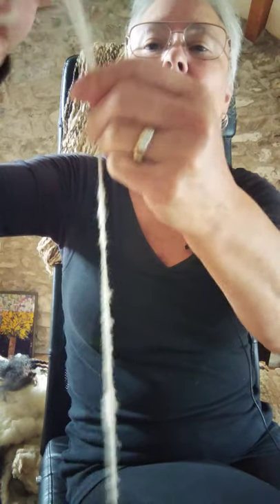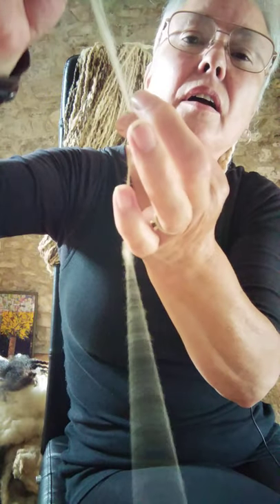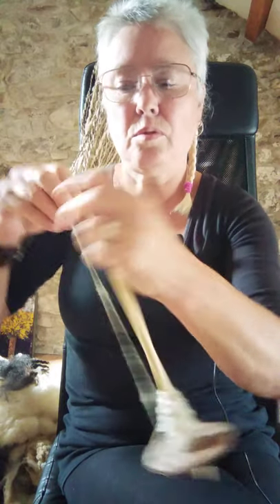Just keep stretching the wool — hold it here and pull, then let the spin go up. Take it off again, take it off the bottom, wind it around the shaft, around the bottom, and up again, over your finger or thumb, and onto the top of the shaft again.